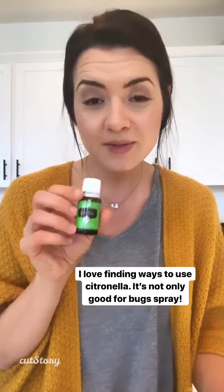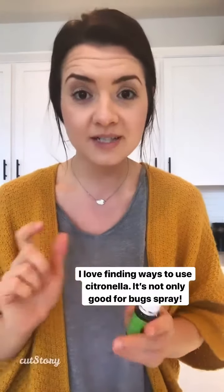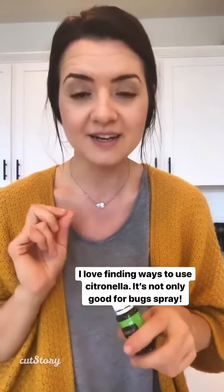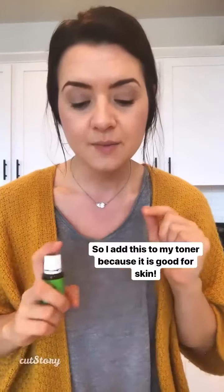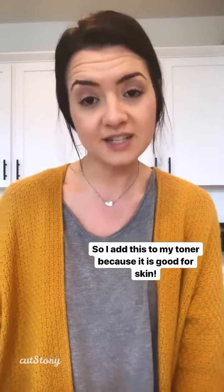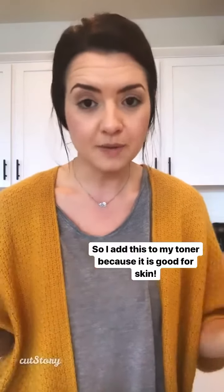One oil you might be surprised I use is citronella — yes, great for bugs, but since I have four bottles of it, I love to use it for skin because it is good for skin and I want to use it year-round. You can diffuse it obviously, and it's in Purification, which is another amazing oil for blemishes.